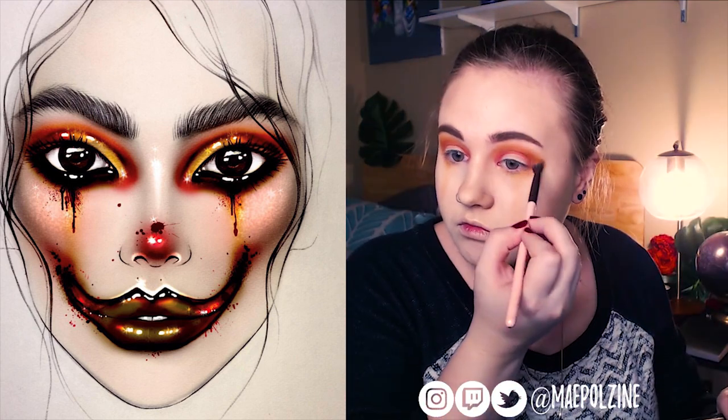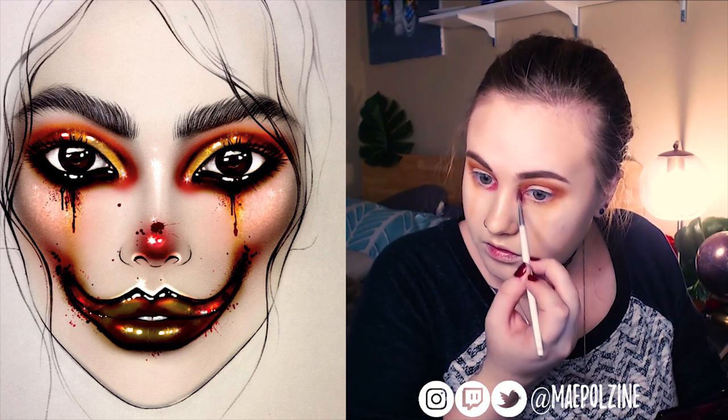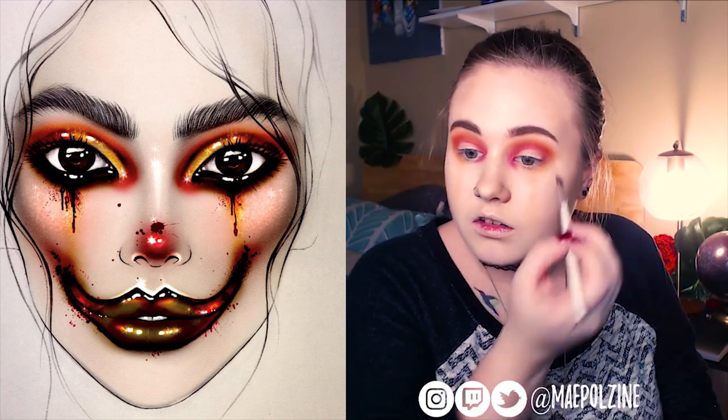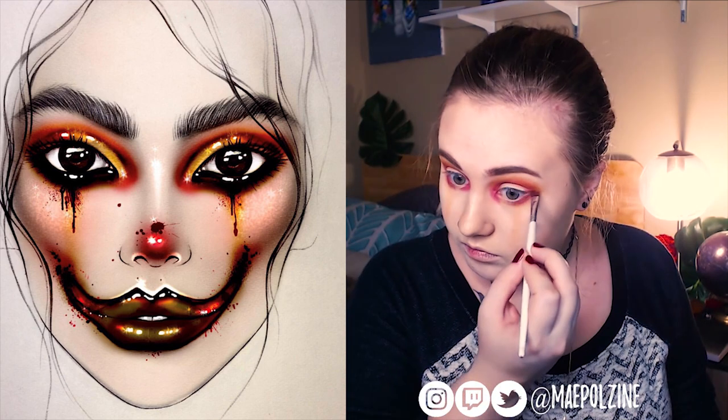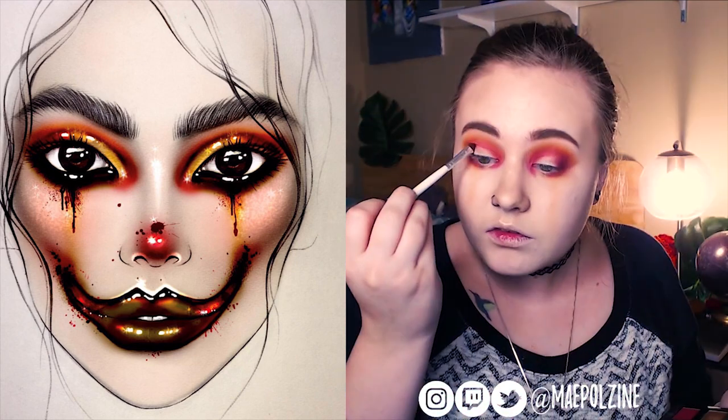I'm trying to go a little bit more spacey. I'm using the reference picture as a guide, not as an exact template of what I'm doing. I'm using some darker reds. I'm also using the Ignite palette to create this look — those two palettes are what I used, if you guys are curious.